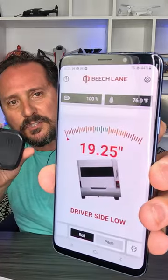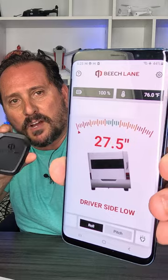This is what the app looks like. You see how it's moving as I move the device. As I do it, it tells you passenger side low, driver side low. And then once you get it balanced, you click for the pitch. It tells you exactly how many inches you need to adjust it up and down.